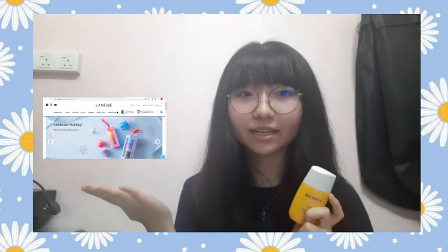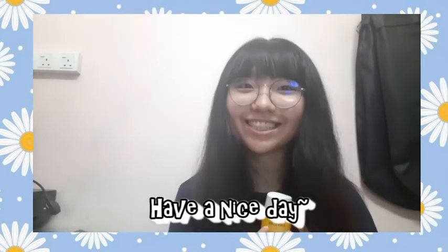If you're wondering where to get this or if you are interested in this product, you can find it in any Laneige physical store or you can even go to the Laneige official website. I hope you enjoy this video and have a nice day.